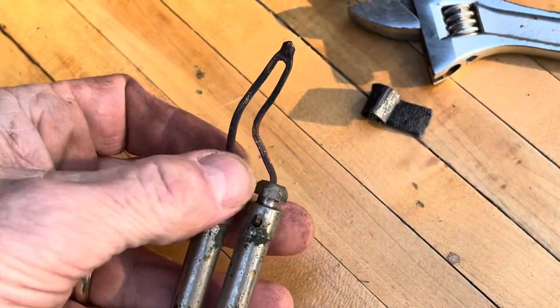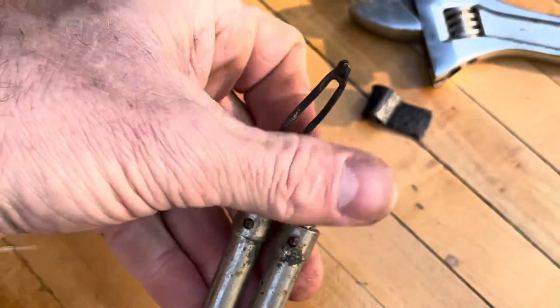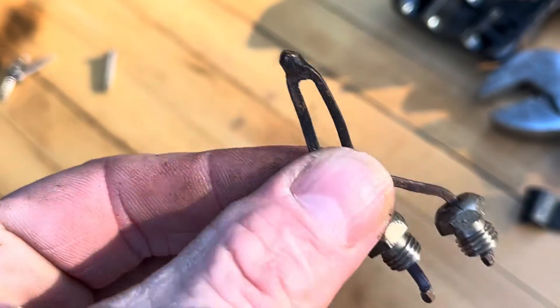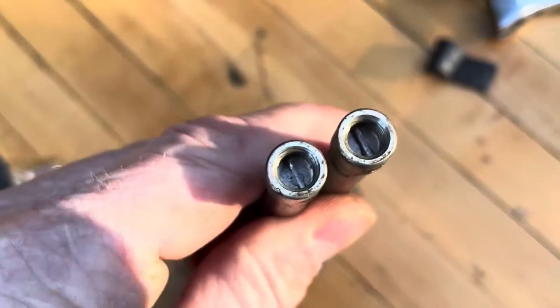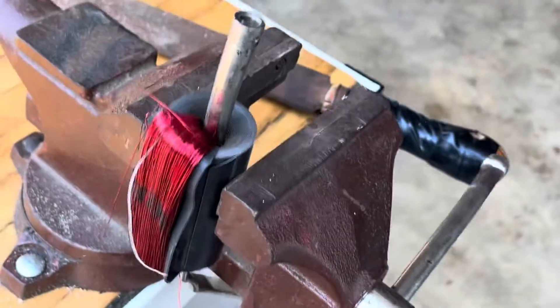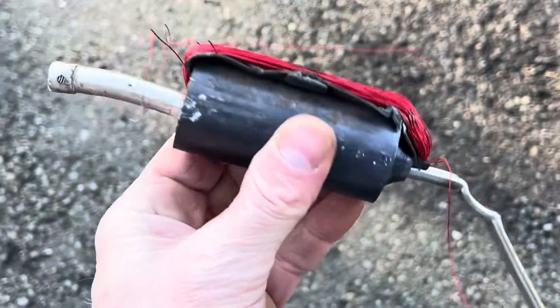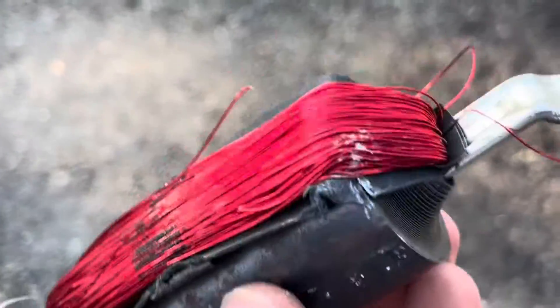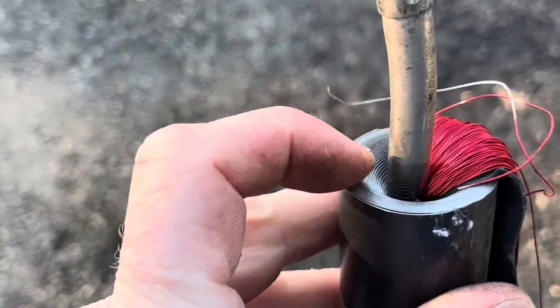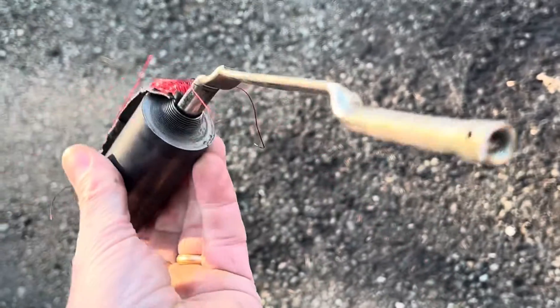I just took my wrench and loosened these up here. I tried to pound that thing out of there but it didn't want to go. I don't know how they got that in there — it's so tight. I think they probably wrapped this around that during assembly, because you wouldn't have gotten it in there otherwise. Anyway, this is as far as I'm going to break this one down.